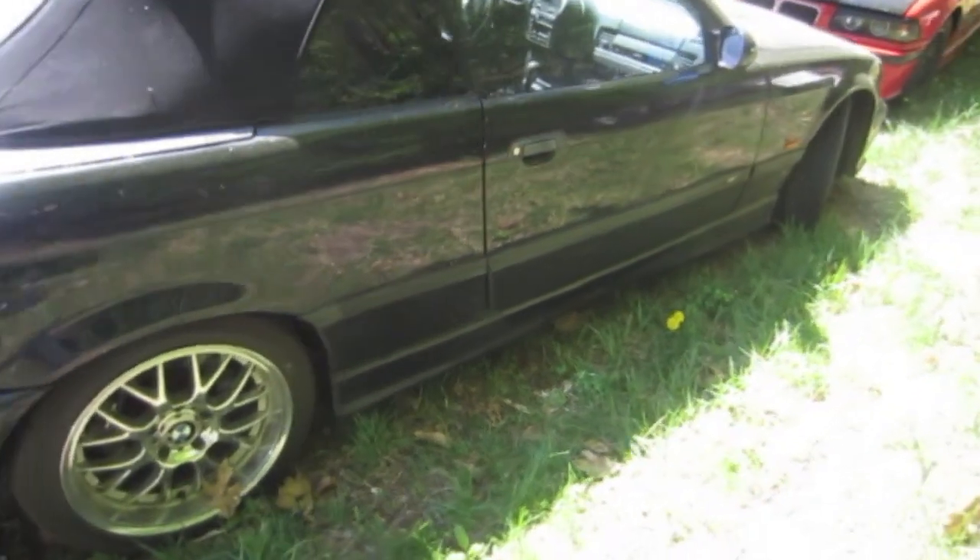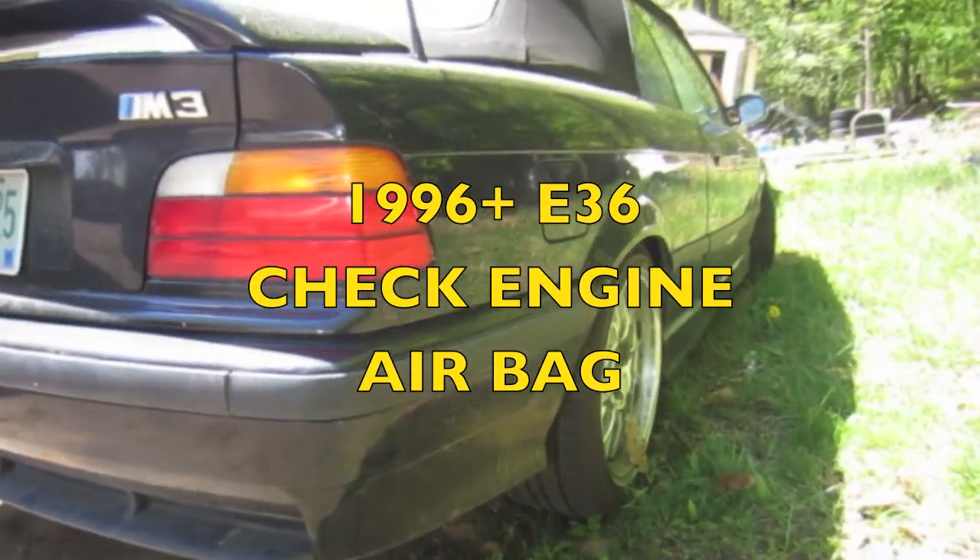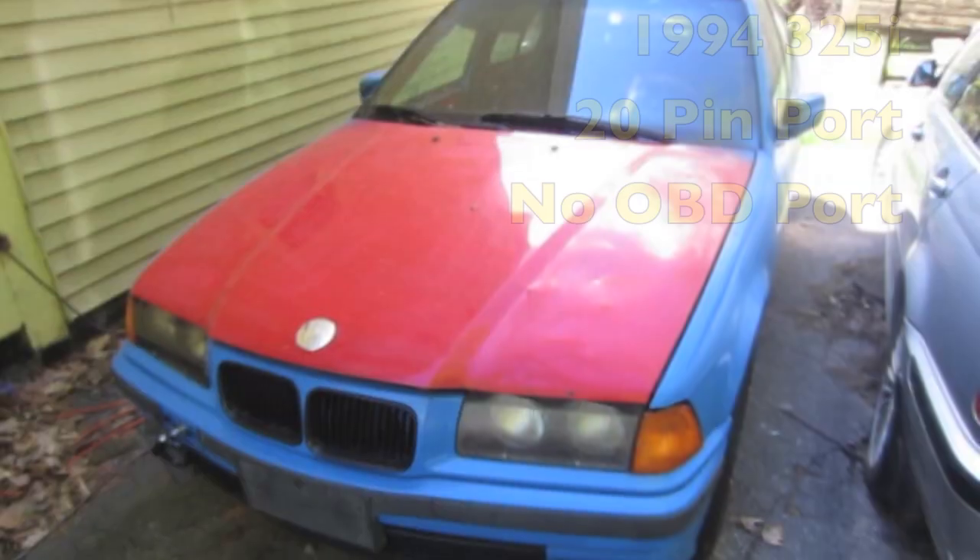So for you 96 and newer E36 guys, this tool is going to be able to read pretty much all check engine lights, and be able to read and reset your airbag light.